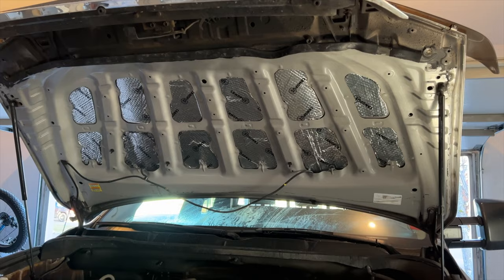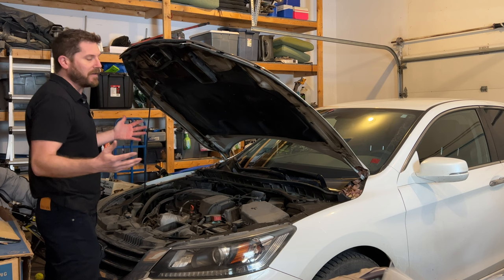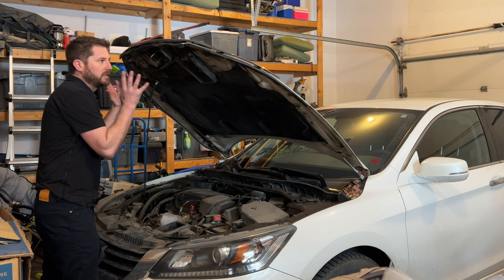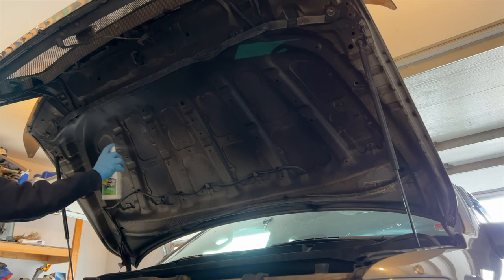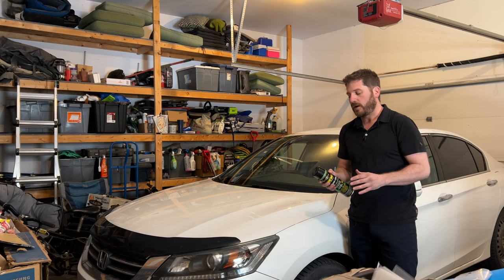I was pretty surprised at how much noise was reduced just from sound deadening the hood of a Toyota Tundra. If you have a newer car, it's not that difficult to add sound deadening material to the hood, but if you have an older car — mine is about 10 years old — you'll need to degrease and clean it first, then add the sound deadening material underneath.